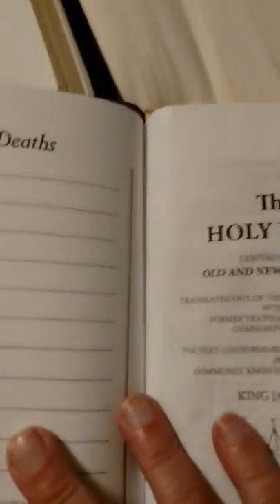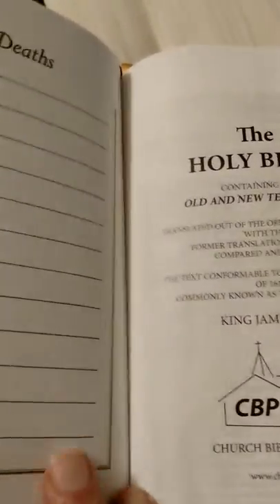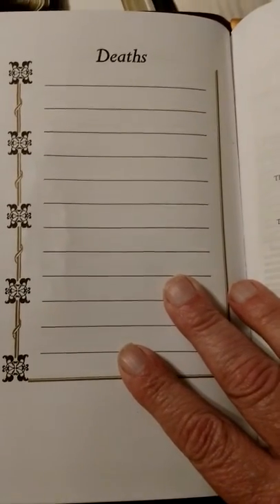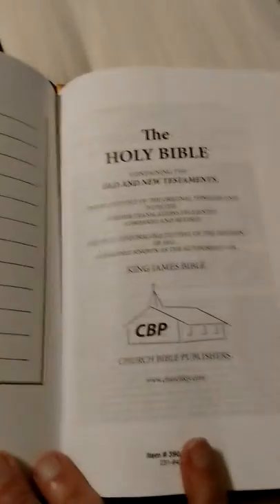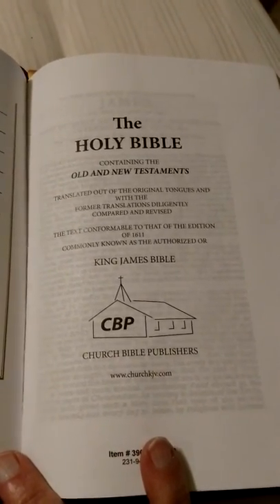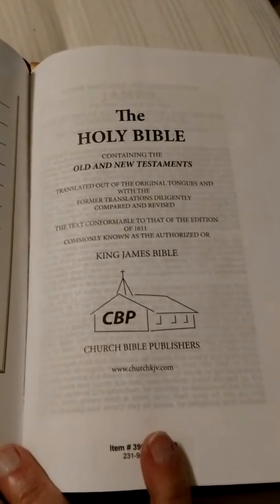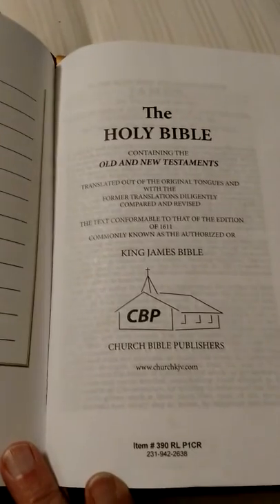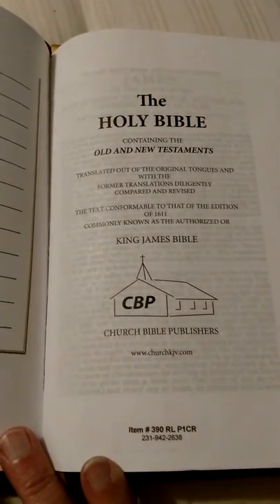If you're thinking about a Bible and you're going to spend $70 or $80 on a premium Bible and can't quite afford it, I would encourage you to go with this water buffalo cover — you're not going to be disappointed. Just save a couple extra weeks; that's what I had to do. I had to put away a little bit each week.